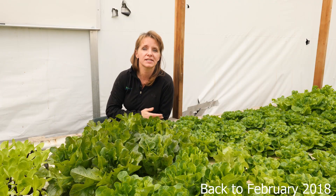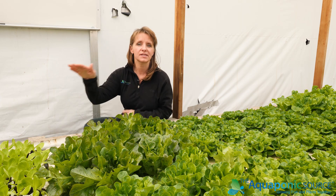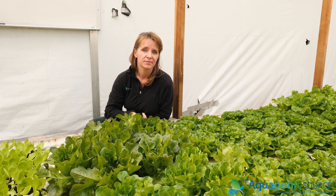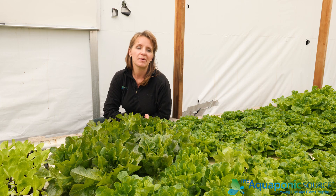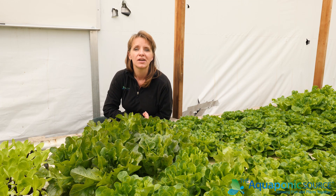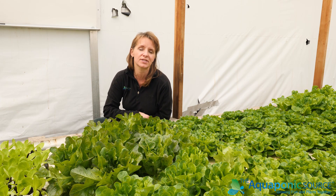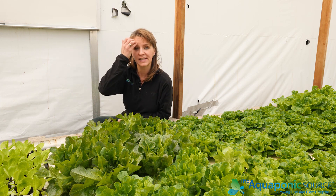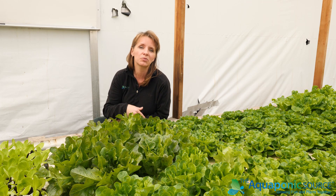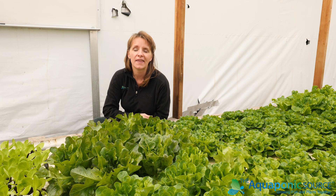All the water from the filtration now flows into the deep water culture. When we first built this farm it was an elevated media bed system, and we grew tons of tomatoes, peppers, eggplant, melons, squash, beans, peas, and all kinds of things. What we came to conclude is that the quantity we were producing in those media beds didn't match our ability to grow a larger volume of greens — lettuces, kale, chards, mustards. After about five years we also found they had created quite a bit of sediment inside the media. We had 40 tons of gravel in that space, and after five years of solids collection it had really built up.